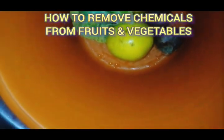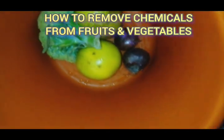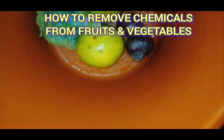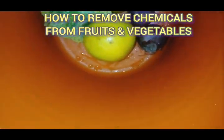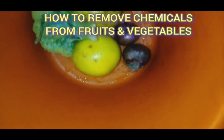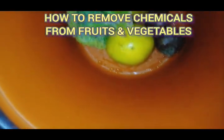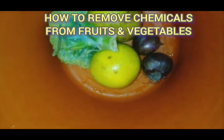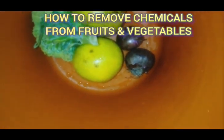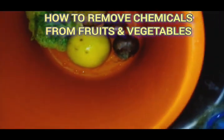To remove whatever form of preservative chemical from your fruits and vegetables, the steps you take are very simple. The substance or ingredient you're going to be using is a very simple and common substance found in almost every home. Right now I'm going to be using the fruits and vegetables you see here in order to teach you how to remove preservative chemicals from them. What's the step? Step one: